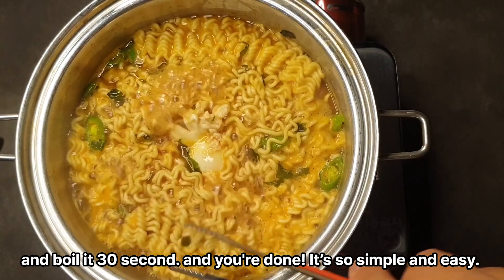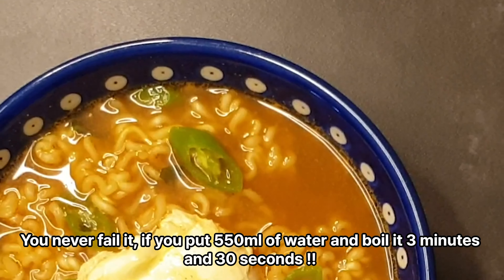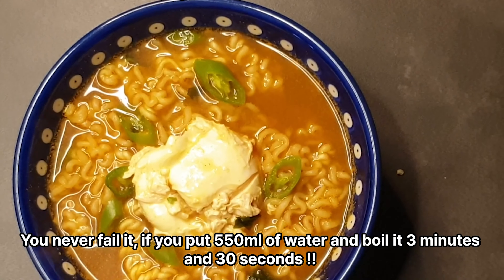It's so simple and easy. You'll never fail if you put 550ml of water and boil it 3 minutes and 30 seconds.